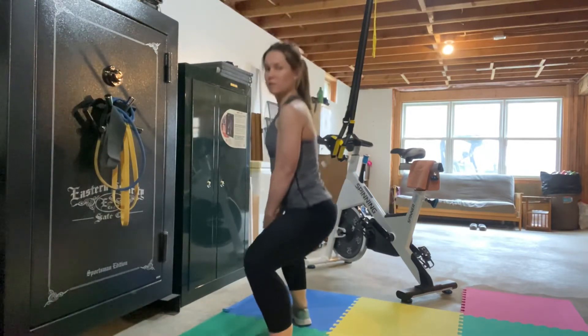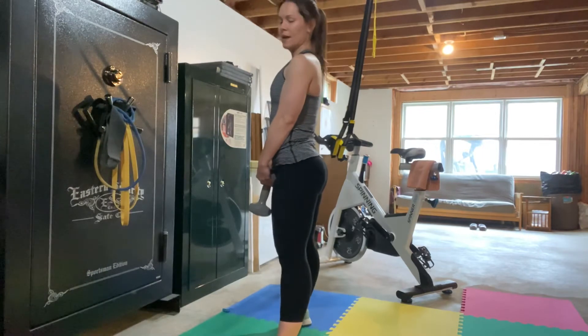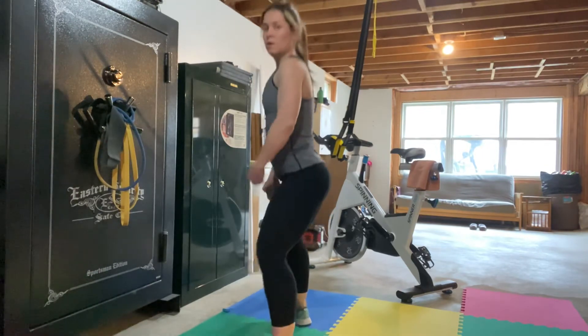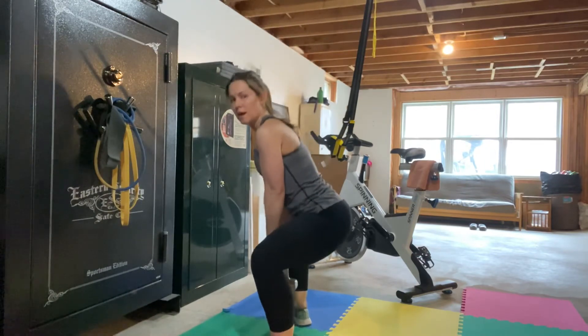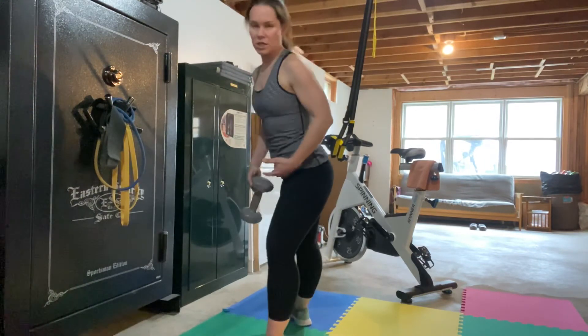So from the side, you'll see how straight I'm staying at the torso. Depending on your hips and how mobile you are in the hips and the glutes, you might have the tendency to hinge at the hips.